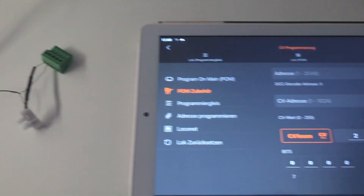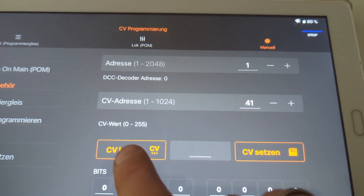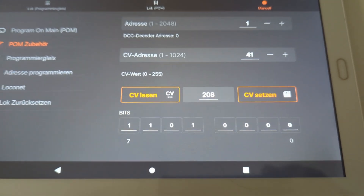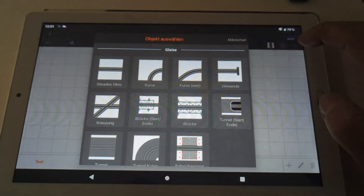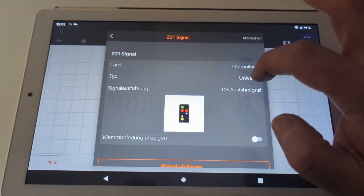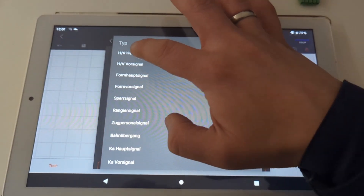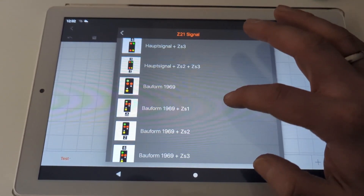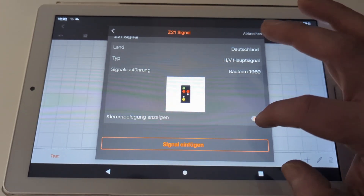On the signal decoder there are different connectors, and it depends on how complex your signals are — some train signals have a lot of lights, some have only two. My signals today use two of these connectors, so I can only connect two of my big signals to one Z21 signal decoder. I'm using a signal from Germany — Deutschland — specifically the HV Hauptsignal, the main signal. You can see how everything is pre-coded, so I just need to select what I want and connect everything to the right spots in my electrical system.